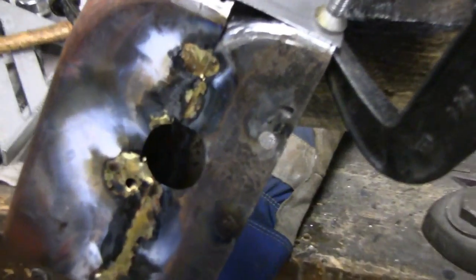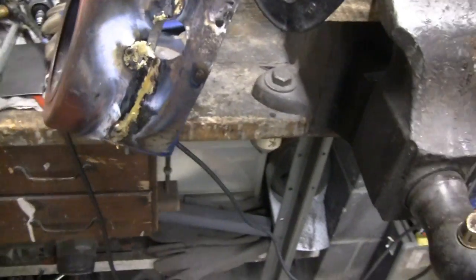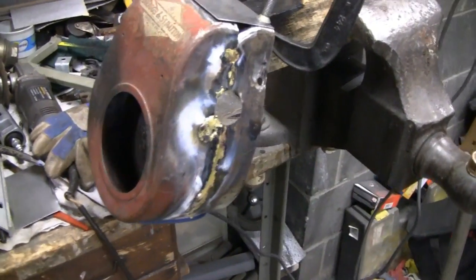Got a little hole there for our distributor. It looks like hell, but once it gets ground down and bodywork, it'll look brand new. Alright, let me get back to Mike with his pistons.